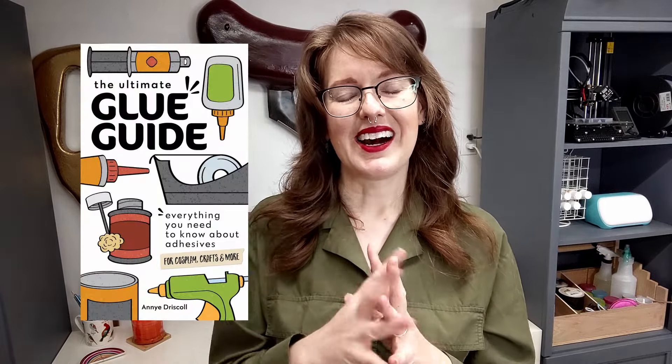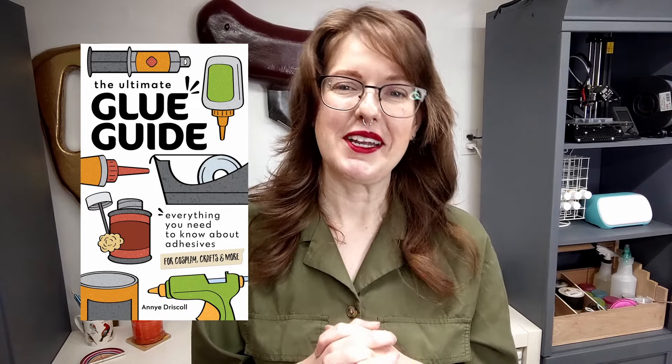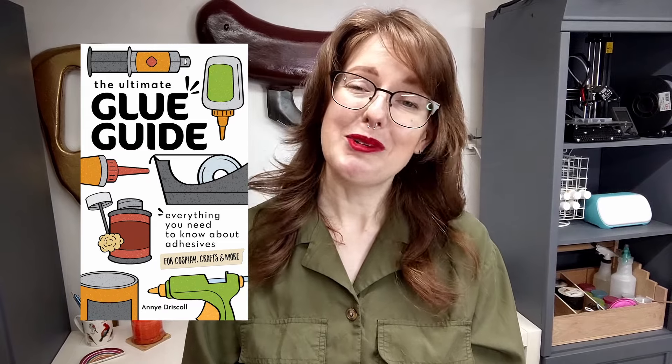Thank you so much for listening. I hope you learned something. And if you want to know more, please check out my book — I really like it. It's cute and it has a lot of really great information in it, and I hope you like it too. Bye!